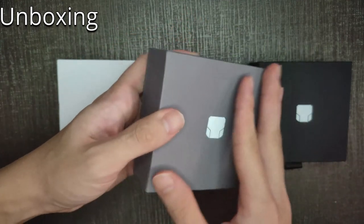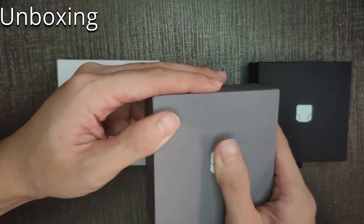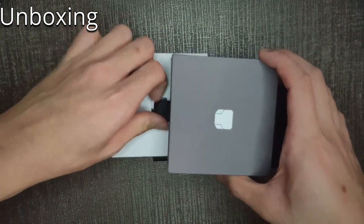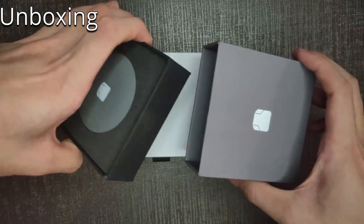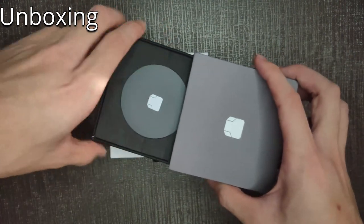Now the box actually looks really sleek and premium — the feel of the box, really nice. There's actually a magnet in there, so it kind of snaps when you close the lid.